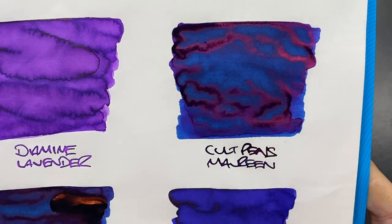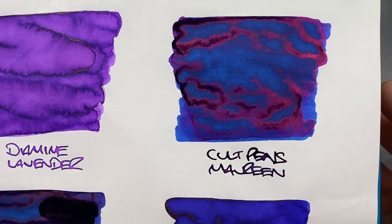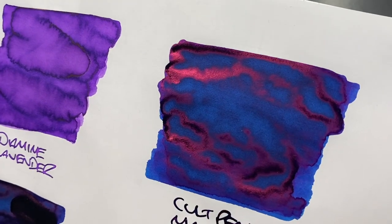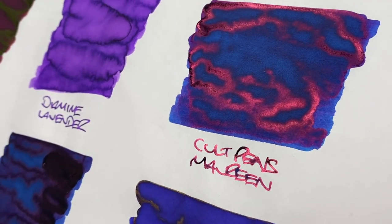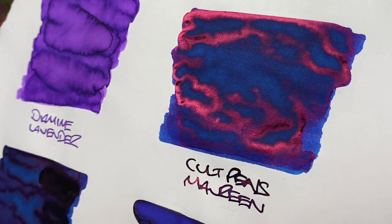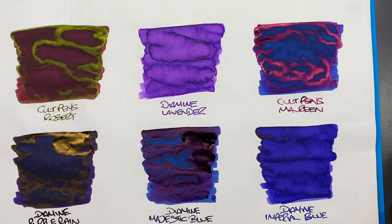The next ink is the Diamine Cult Pens Maureen exclusive — a nice blue ink. You don't see a lot of shading, but there is a huge amount of sheen. Just look at that bright red sheen, and you can see it in the writing sample too. This reminds me very much of the Organics Studio Nitrogen — a blue ink with a red sheen.